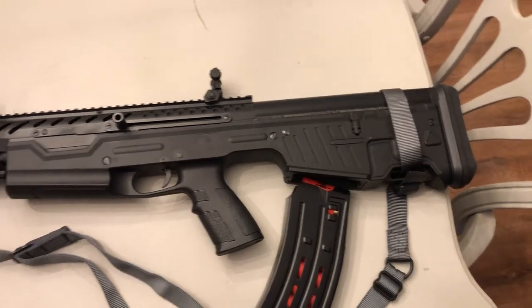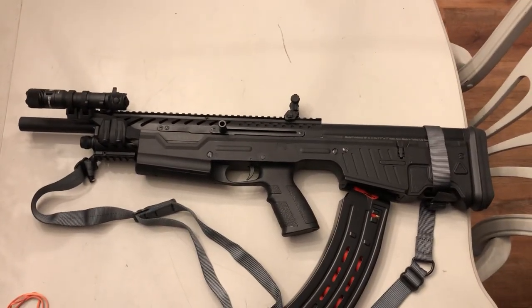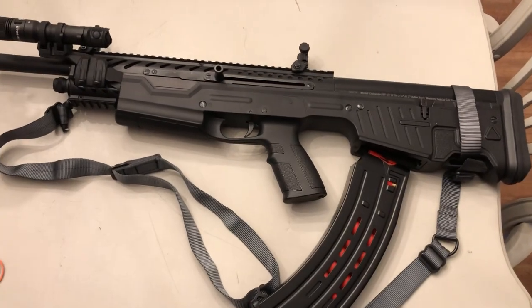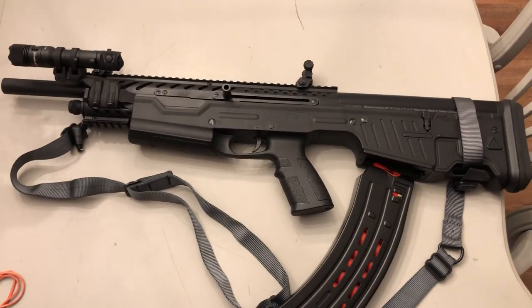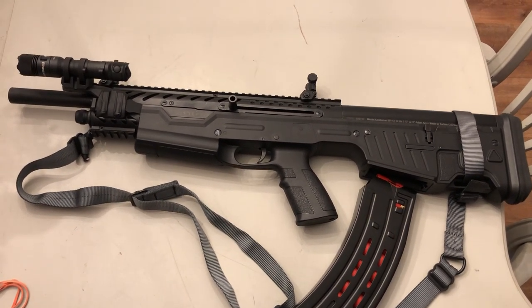So yeah, this is the Centurion BP-12 and I like it — it runs good. I'll do some video shooting it and let y'all see it soon. Give it a thumbs up, like, favorite, share these out and let's get the word out. Thanks guys.